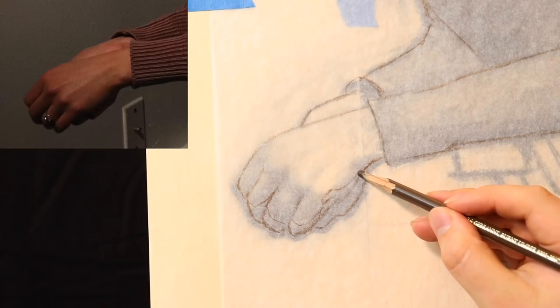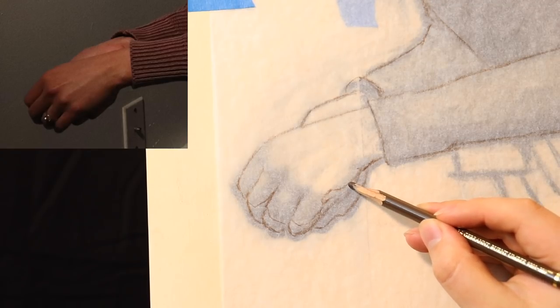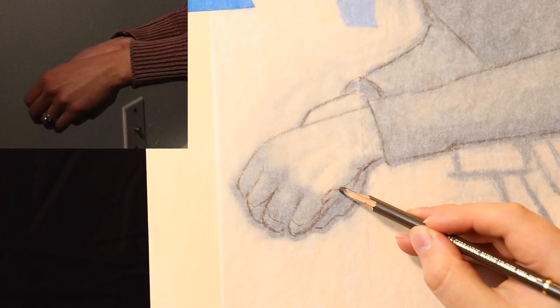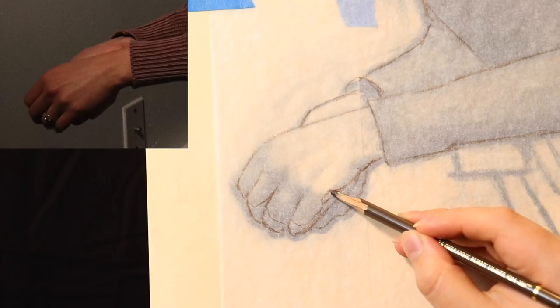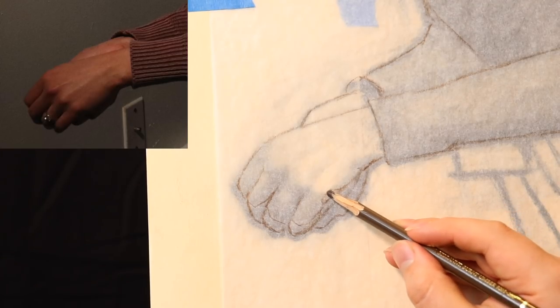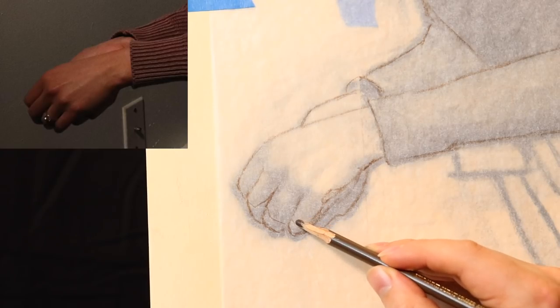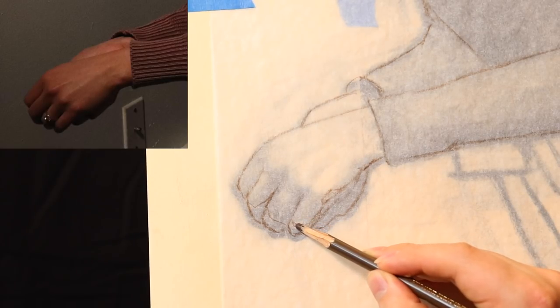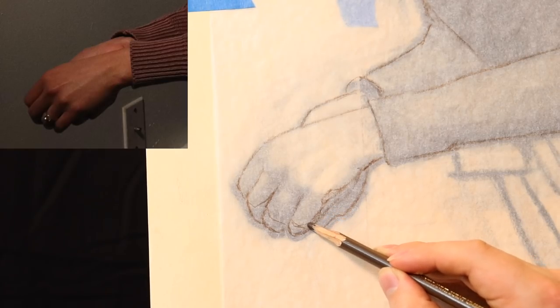This is going to be the boundary — or you can call it the terminator line — for the shadow. Here's the palm, the back side of the palm of the hand, moving all the way down here towards the knuckle for the pinky, wrapping all the way down. And this shadow is going to come in, go flat here, and then wrap around towards the pinky.